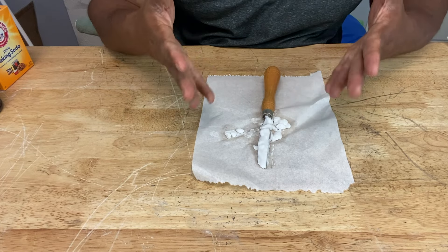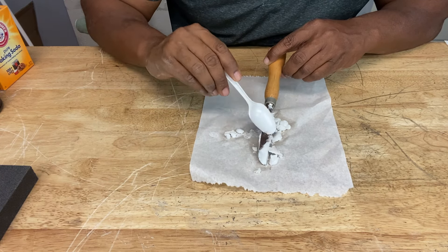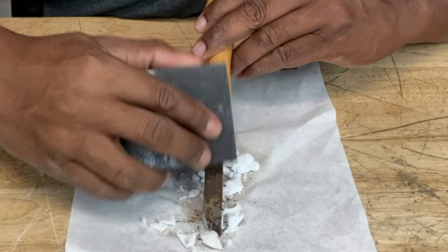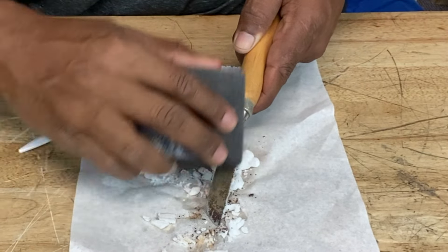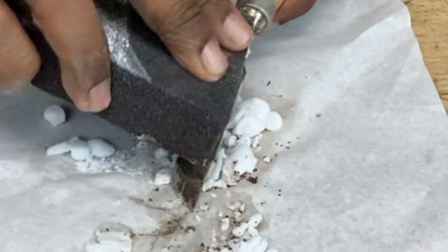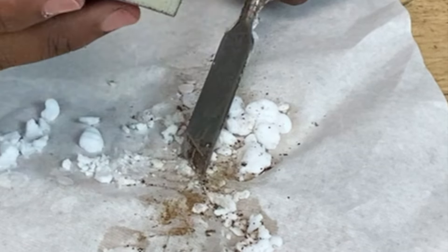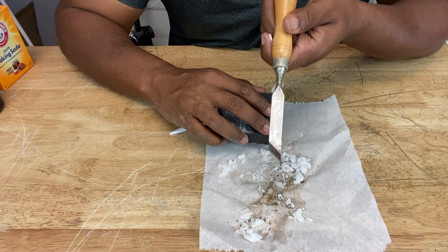So this is our baking soda and water mix — let's see the results. Take our spoon and scrape off some of the excess baking soda, then we're going to take an abrasive — I've got a sandpaper pad right here — and scrub off the rust. After that much scrubbing, this is what we have so far — what do you guys think?